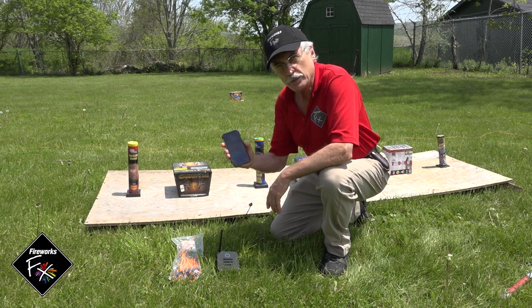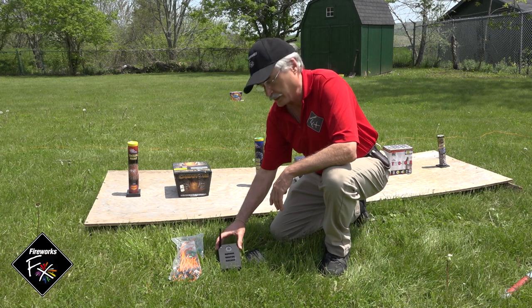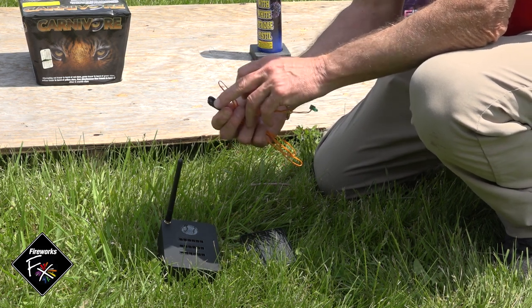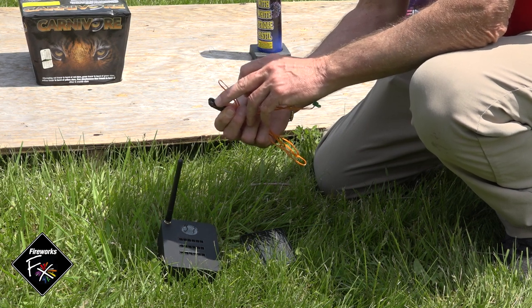One of the best systems for firing consumer fireworks electrically is the Ignite system. What do you need? A smartphone or a tablet, an Ignite firing module, and Talon igniters.